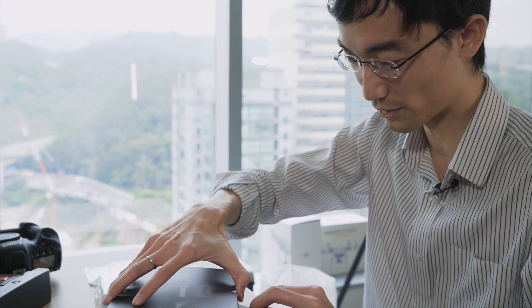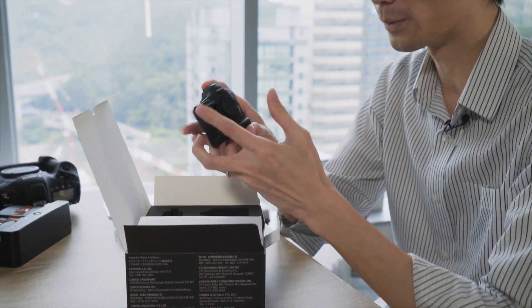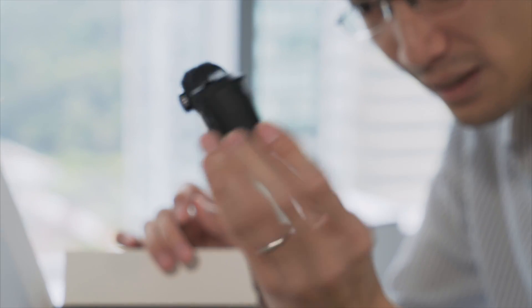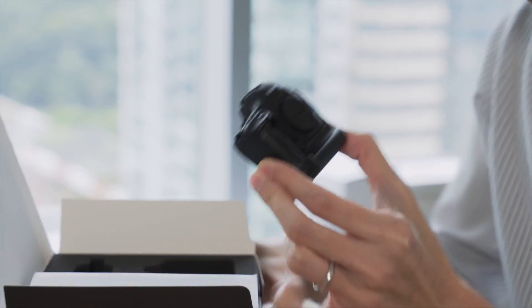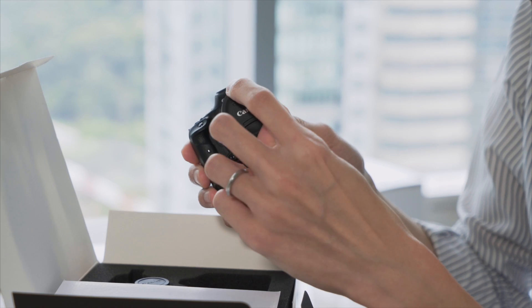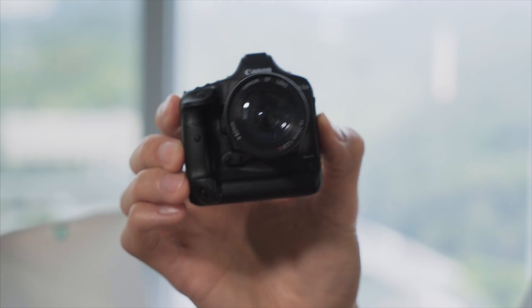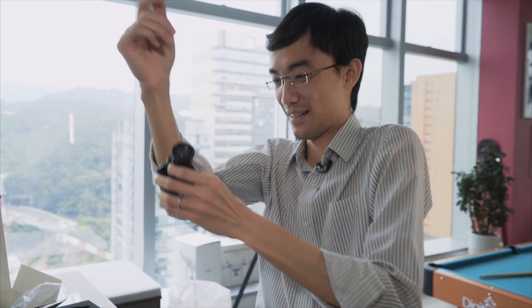Extra content — DVD extra feature, something like that. 1DX Mark II miniature. This is in really great detail — even got a tripod mount. I wonder if there's a Manfrotto tripod for this. One thing this is better than the actual 1DX is that it comes with a lens. Look at that — they've even got a lens cap. Oh, it's ready!